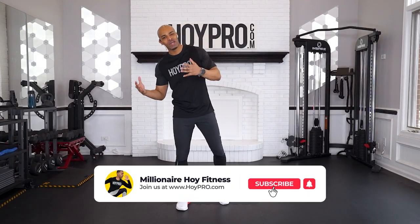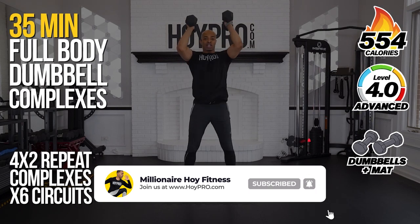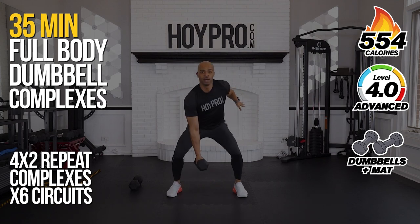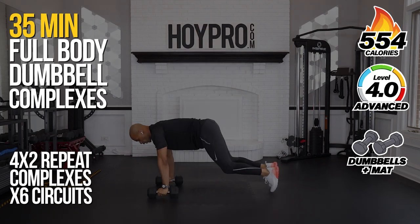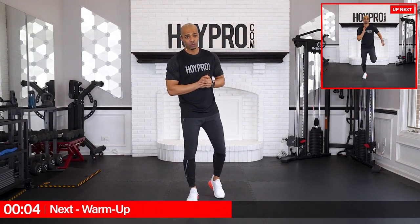Yo, what's up? It's Miguel — Nail Ahoy — and we're in week two of Ahoy Pro Champion. We're going to kick this off with a dumbbell body complex workout. We're going to pick two dumbbells of your choice. I'm going to be going with 20s; you can go with 15s, 10s, whatever you got. We're going to hold on to those and push through complexes for each and every round to build strength, endurance, conditioning, and of course getting a great pump and great results.